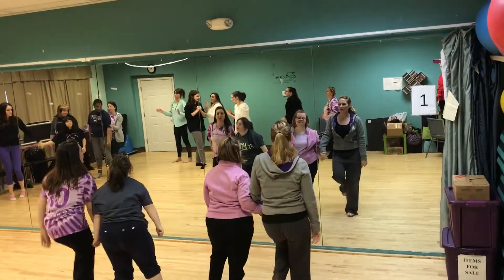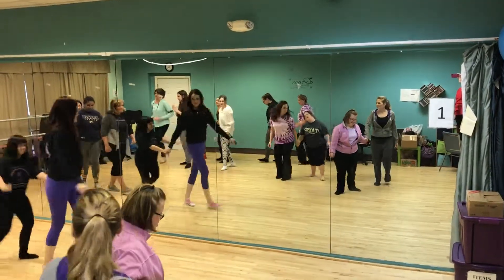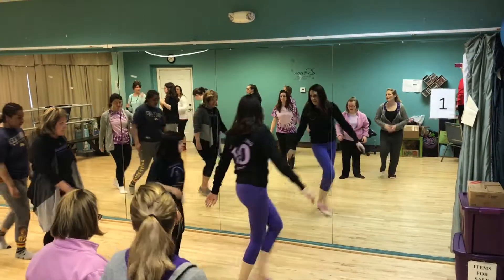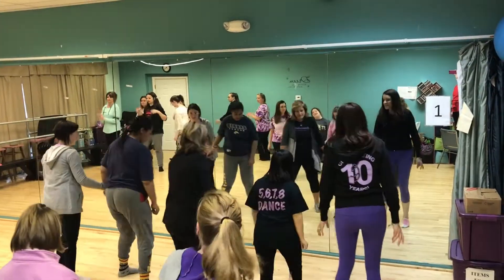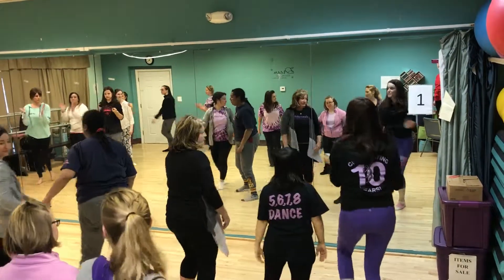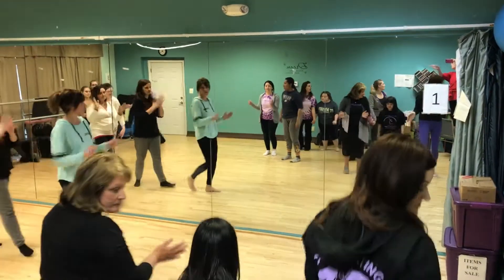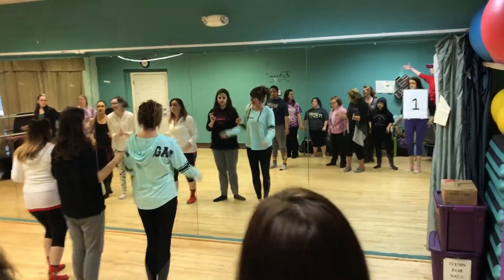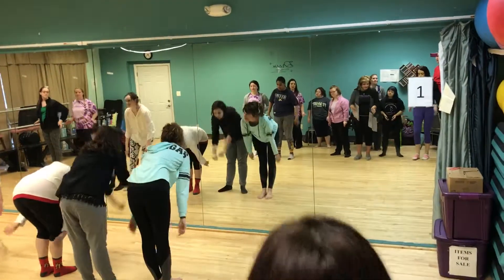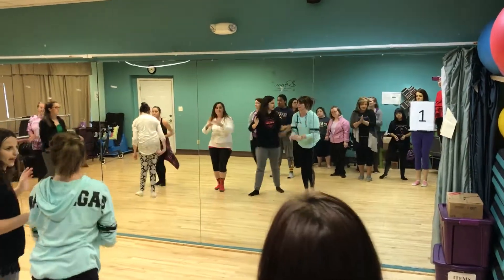Move back. Next group. Turn front. Everybody bow together. And move back. Next group, you keep moving back. You won't probably go all the way. And last group.